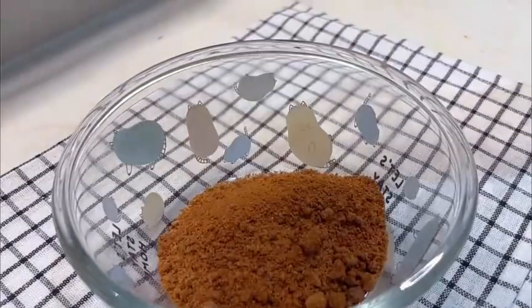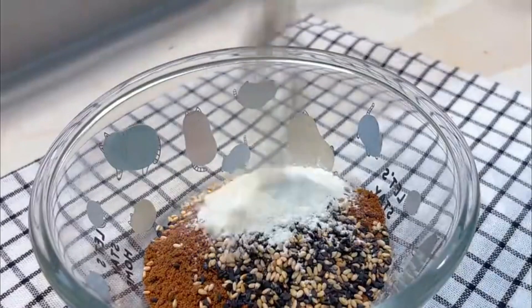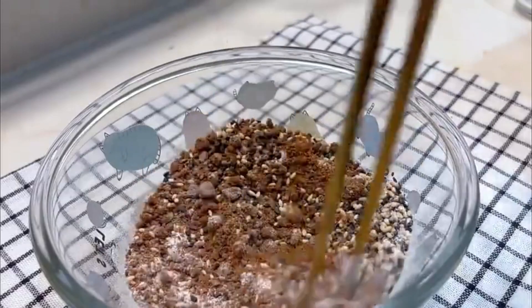Add a tablespoon of brown sugar. Add a good amount of black and white sesame seeds. Add a tablespoon of flour. Mix evenly.